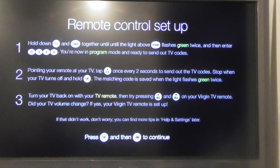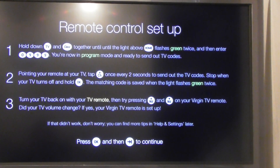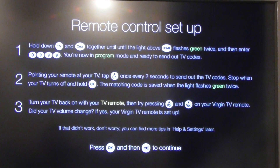I'm trying to set up the Virgin Media V6 box. I've got to the stage where it's saying you can set up your Virgin Remote Control to control your TV. It's not working. I've held down the button TV and Clear.